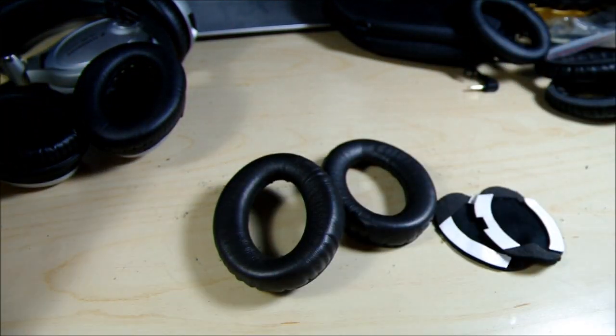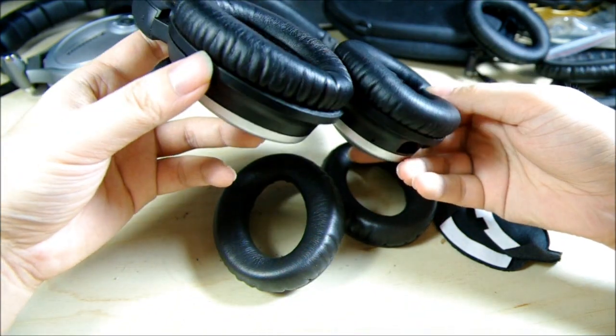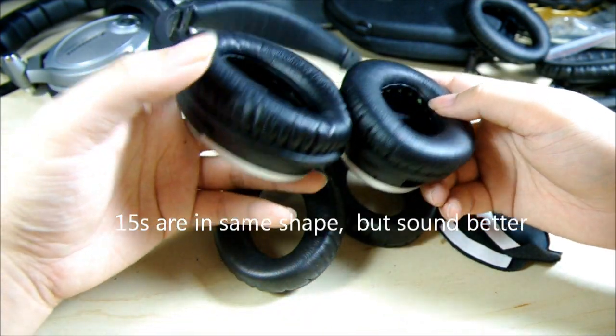Now I'm going to show you how to apply them. This is a pair of QC15 headphones. They are almost identical to QC2, so I'll just use them.